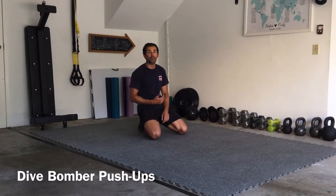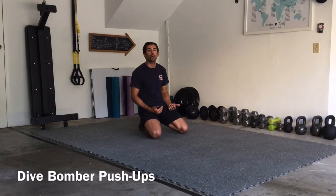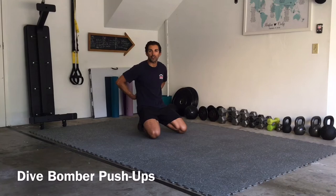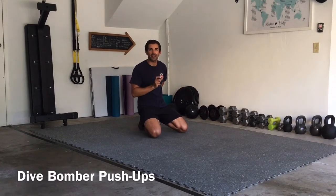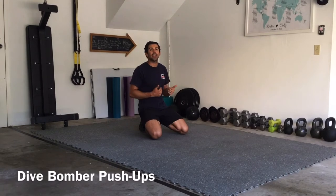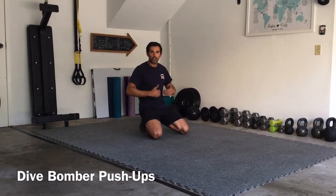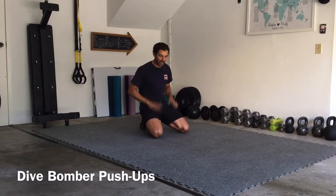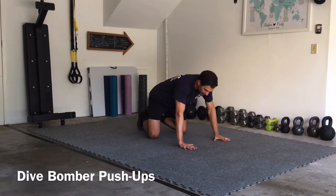A dive bomber is pretty much a modification of a push-up where we're focusing a little bit more on some shoulder activation and some erector activation — those muscles that line your spine. If you are familiar with yoga, a dive bomber is pretty much a down dog into an up dog.